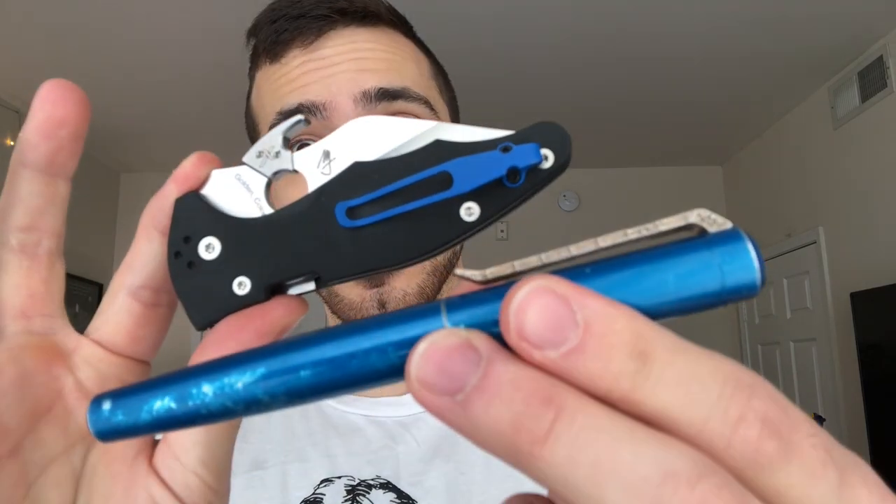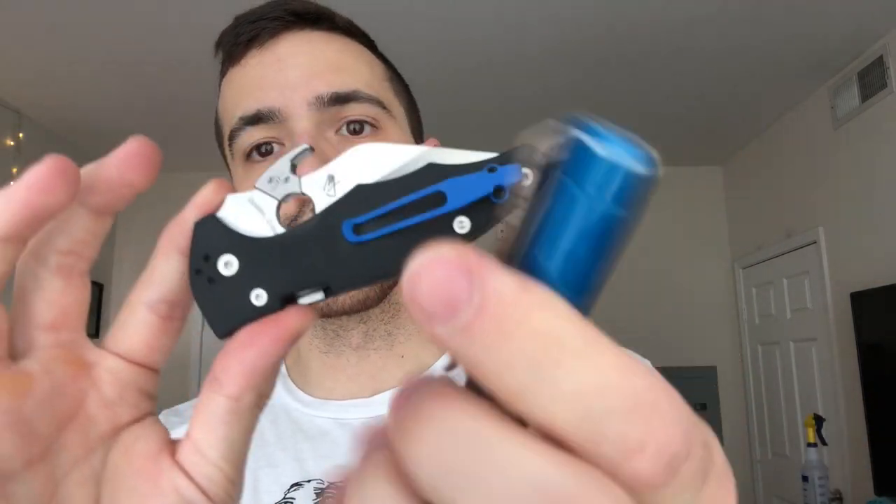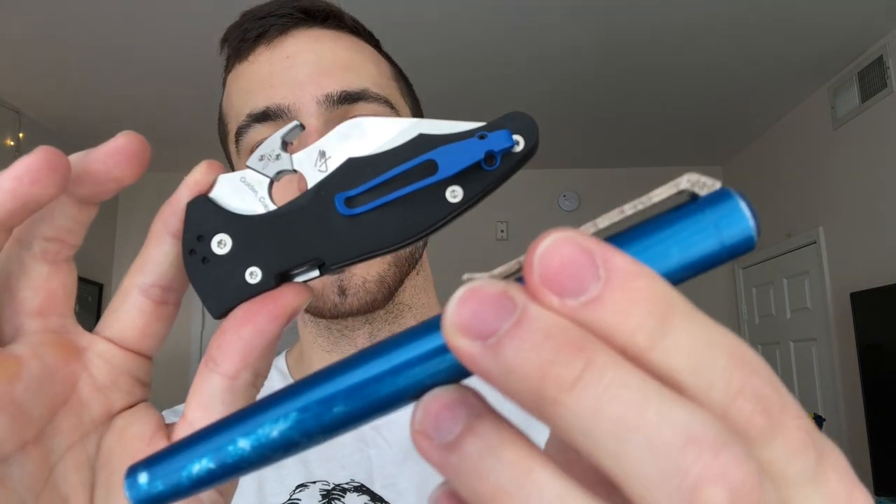Super slicey, incredible hollow grind — it comes to a very fine point and just slices like crazy. So if you're looking for a pen that's going to stand up to the job and a knife that's going to stand up to the job, it's going to be these two. The Yojimbo and the Karas Kustoms Ink — this is a custom 3D printed clip on there which I got off of Shapeways. I'll try and drop a link in the description if I find it.